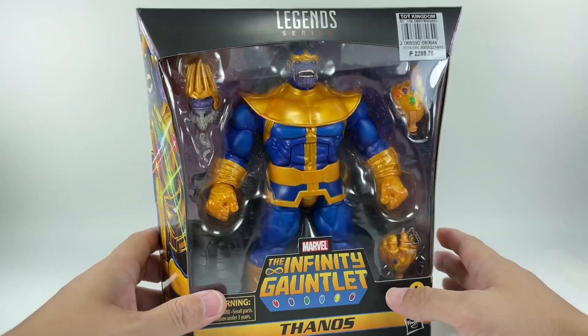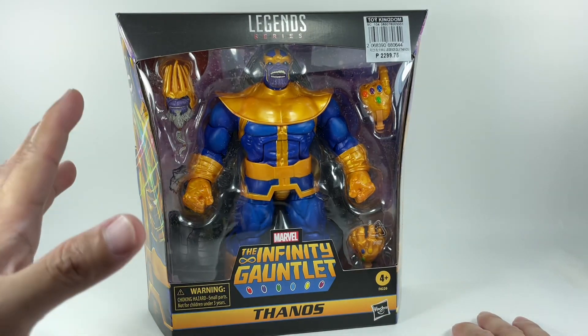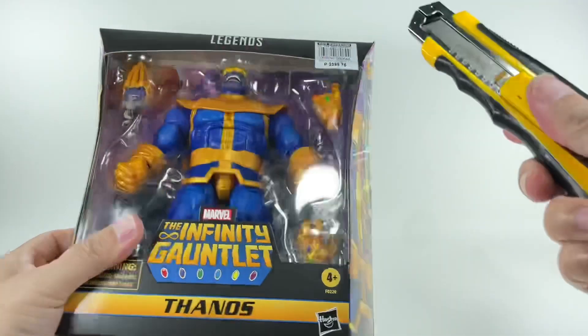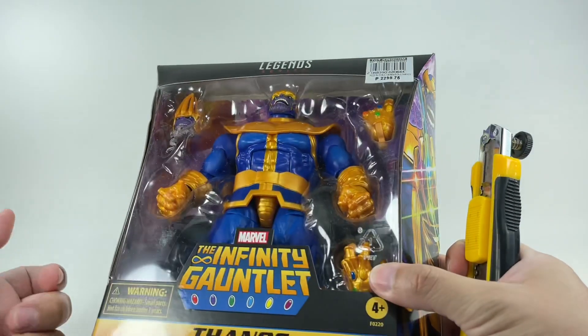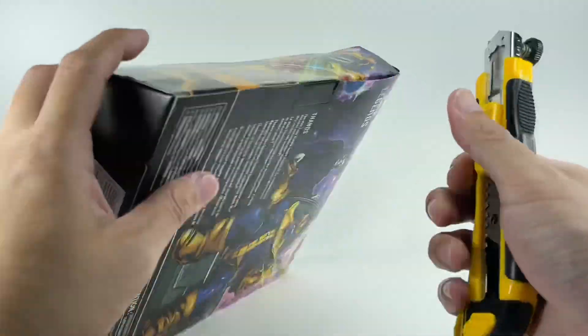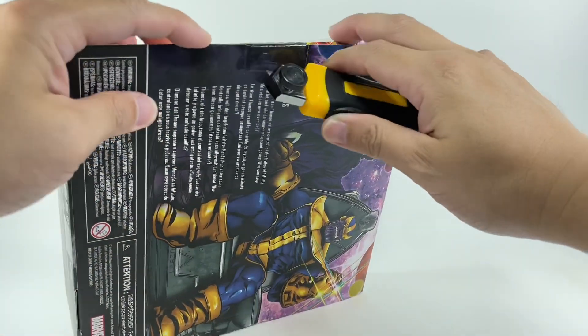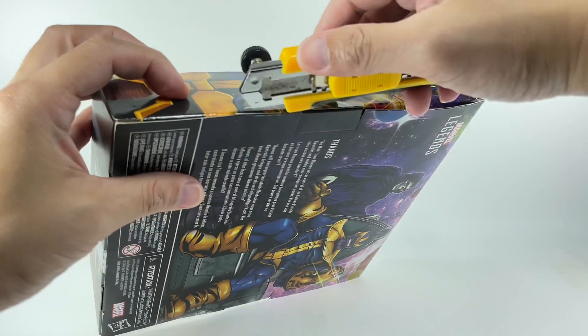I'm very excited for this figure. I wasn't sure I was going to get him — I wanted to focus only on the X-Men. But if you're collecting Marvel Legends, you've got to get some of the baddies: Doctor Doom, Magneto, and of course the Mad Titan himself, Thanos. These are one of those required pieces in any collection. So we'll do an unboxing.